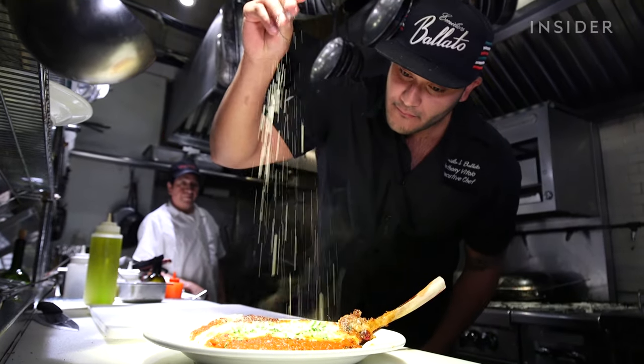My name is Anthony Vitolo. I'm the executive chef at Emilia's Bellotto in New York City. Everyone has this thing in their mind that if you sear a steak on a stainless steel, it's gonna stick. But if the pan heats up to the right temperature, it's automatically going to release the steak, and it's gonna have that beautiful crust that you always wanted.